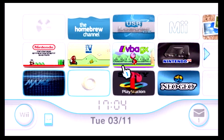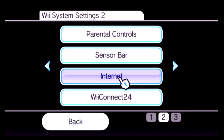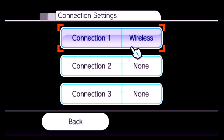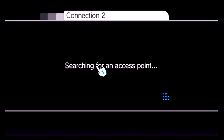My Wii is already connected to the internet, but I'll show you what you need to do. From the main Wii menu, go to Wii Options, then Wii Settings. Go to page two and select Internet, then Connection Settings. Mine is already set to wireless, but you can pick connection slot one, two, or three. Select wireless connection and it will search for access points, just like a laptop or iPad connecting to Wi-Fi.